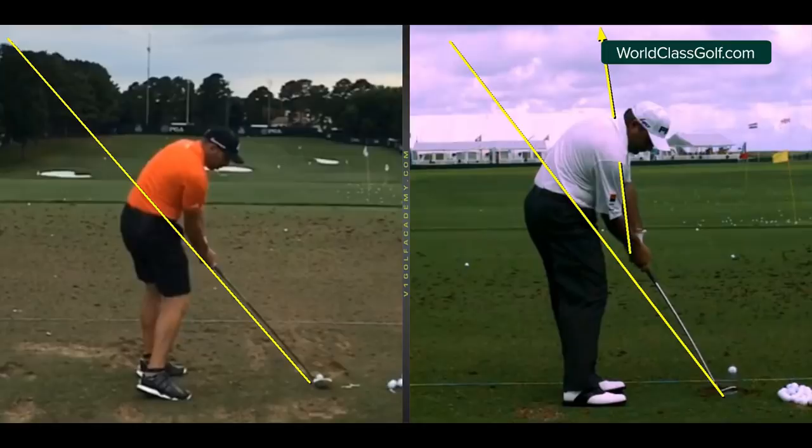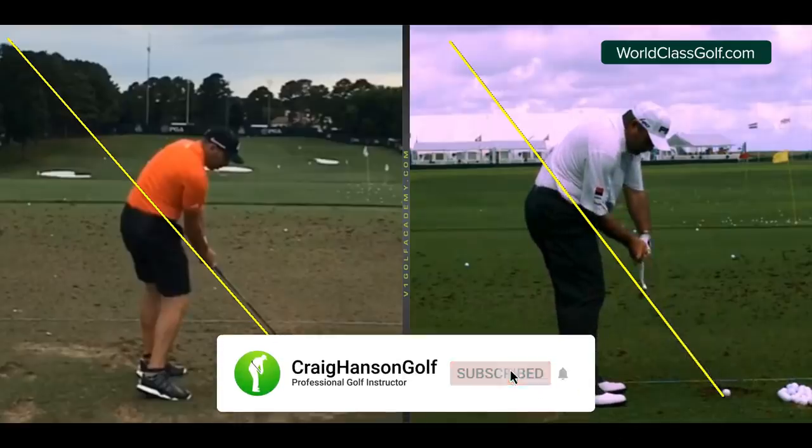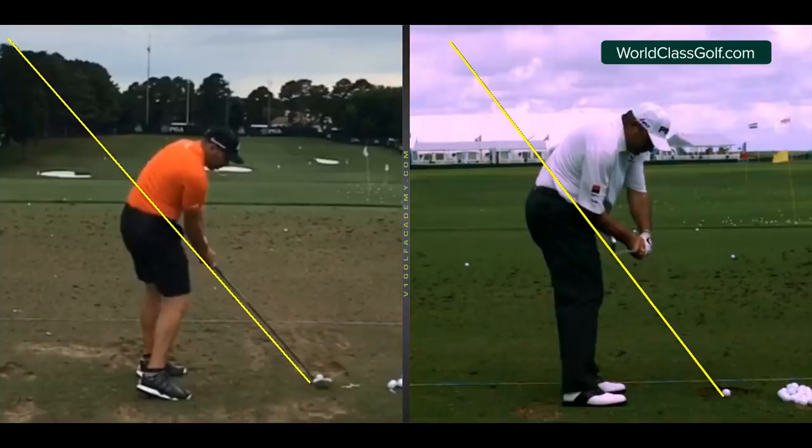The shoulders aren't open as much here, and the hips maybe 20 degrees open or so. If he were to hammer the right side or open up as much as Garcia, it wouldn't match his swing style. Around impact you can see the club is in a fantastic position — we're not hitting with the backswing, but we have to get it down into a good position.